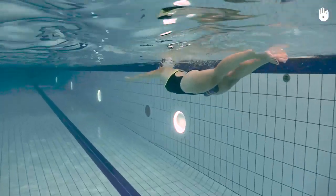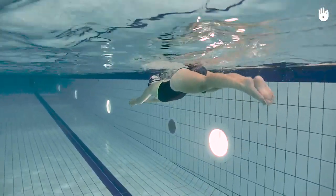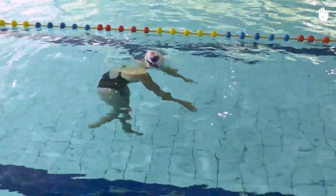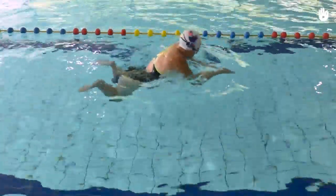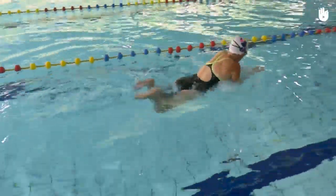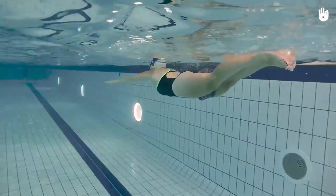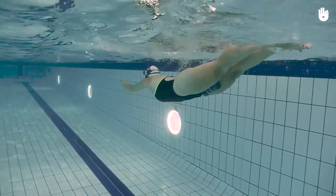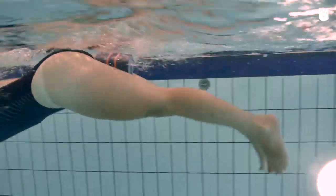Secondly, the positioning of your legs. Place a pull buoy between your thighs, then swim the breaststroke, all the while employing the correct leg movement. The pull buoy helps you to learn to avoid common errors of moving your legs apart too far and bending your knees too much.